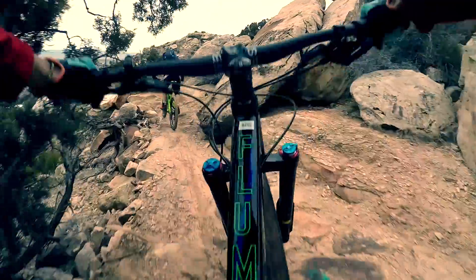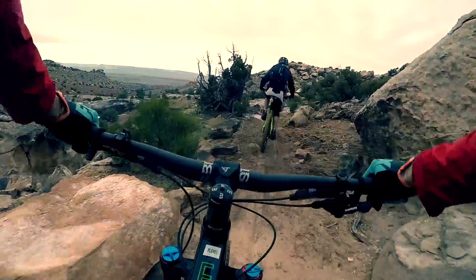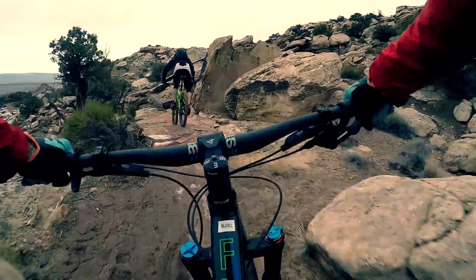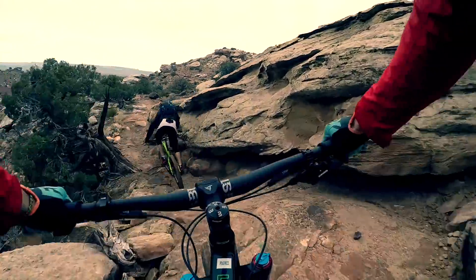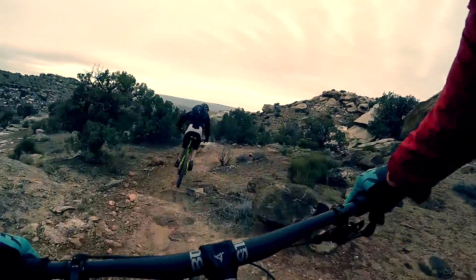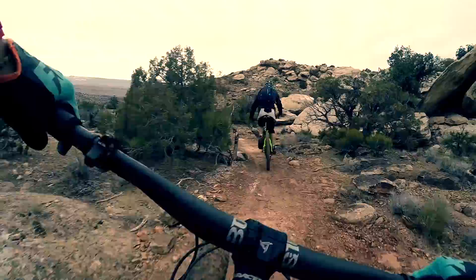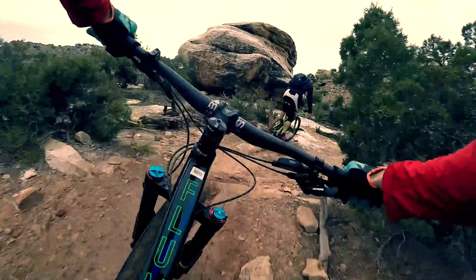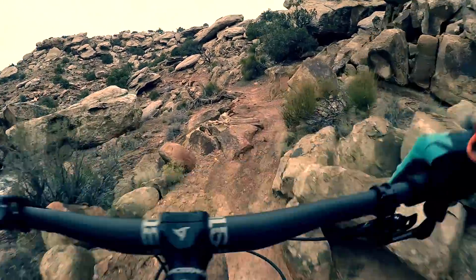Trying to keep up with one of these skinny-tired riding dudes. It's easier said than done on this trail. It's a little rough. But he can't take the turns like I can.